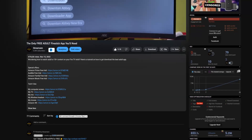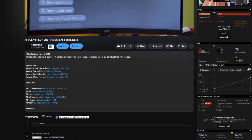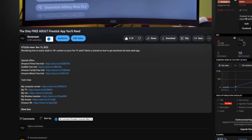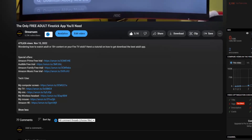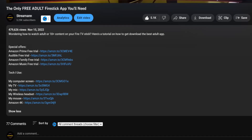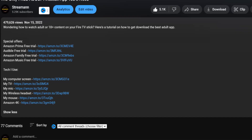In the description of this video, you'll find some affiliate marketing links with great deals on Fire Stick devices, free monthly trials of Amazon Prime, Amazon Music, and other great deals. If you click on any of those links, you can get a great deal, I will get a small affiliate commission, and we will both be happy.